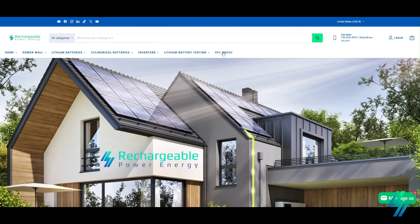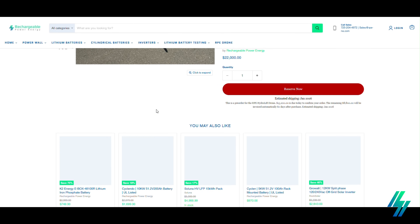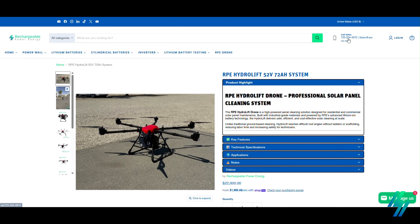If you'd like more information or want to speak with me directly, you can reach me at 725-204-972 — ask for Sean — to learn more or place an order. Thanks again for tuning in, and we look forward to helping you take solar panel cleaning to the next level.